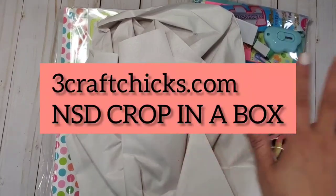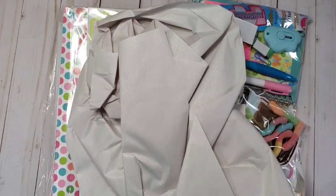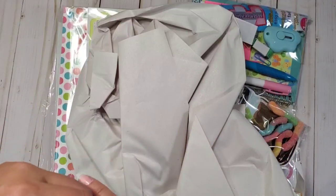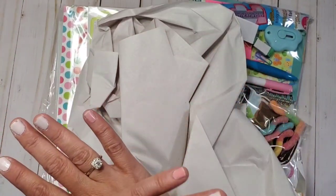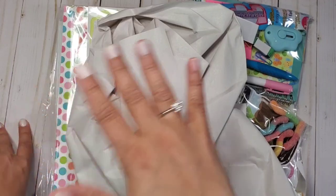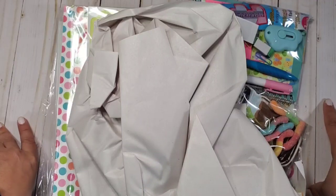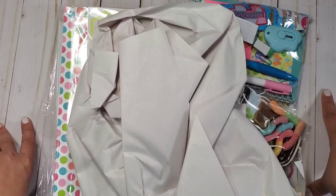Hey guys, welcome back to my channel! This is Christian from Christian's Crafty Adventures. Happy National Scrapbook Day! I'm going to be working on Saturday so I wanted to prep early, because this is a very special moment for me. I am a scrapbooker by heart — that's where I started. I was a stamper at 12 and a scrapbooker by year 2000, so I've loved this hobby for a very long time.